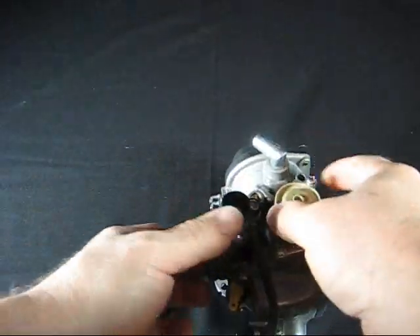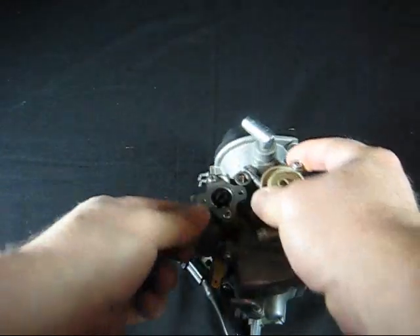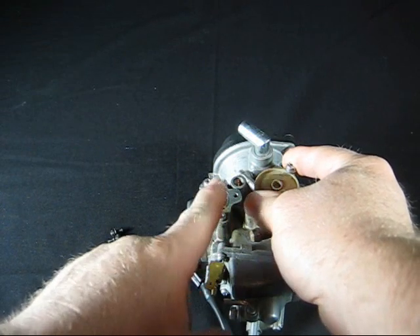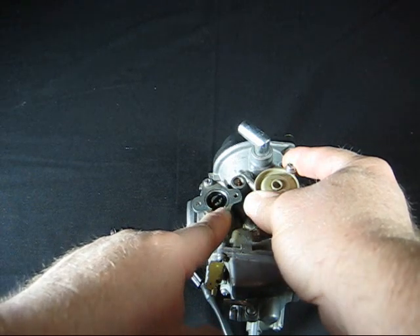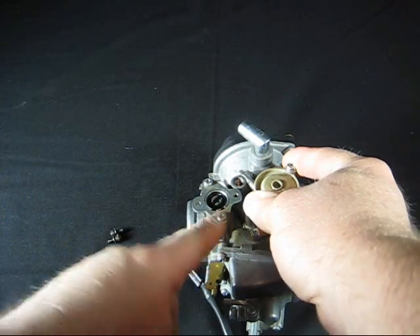Once you've removed the screws, just take and lift it up off the spline and this is what you'll have left. You can continue to drive the motorcycle — you can put the carb back on and drive the motorcycle like this. You just won't get the performance or the gas mileage you normally would get, but you can still get some riding in while you're waiting for us to do the carb.